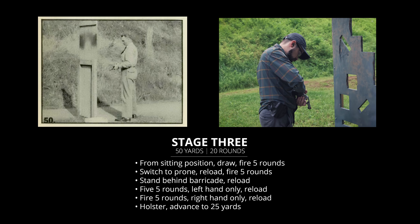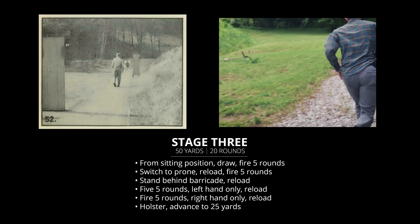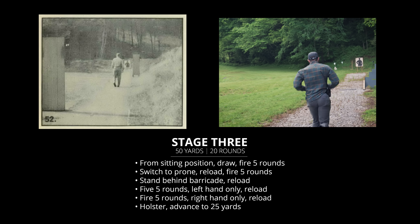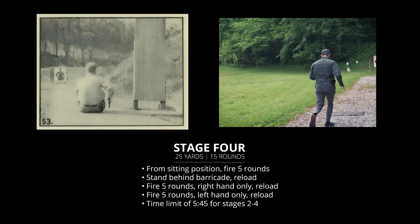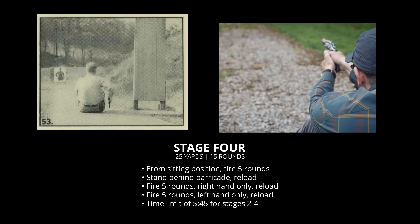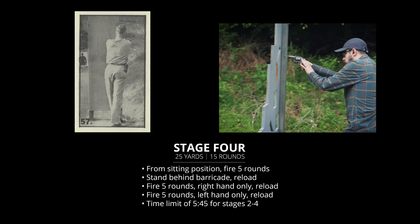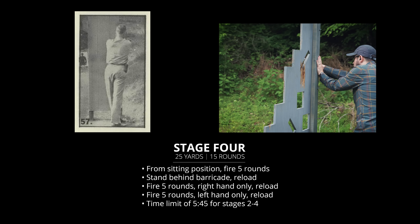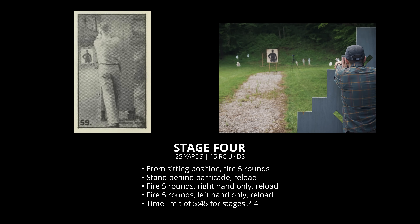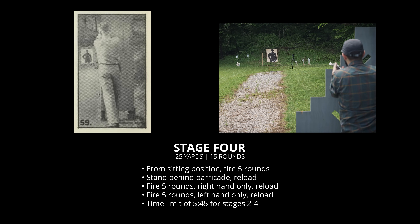After that, reload behind the barricade and then move briskly up to the 25 yard line for the last stage. This is going to be a repeat of the 50 yard stage, except we're skipping the prone position — so five shots sitting and then straight to the barricade. At the barricade, we're going to start on the right side this time, right hand only, and then go to the left side, left hand only. 15 shots total, and that is the end of the course.